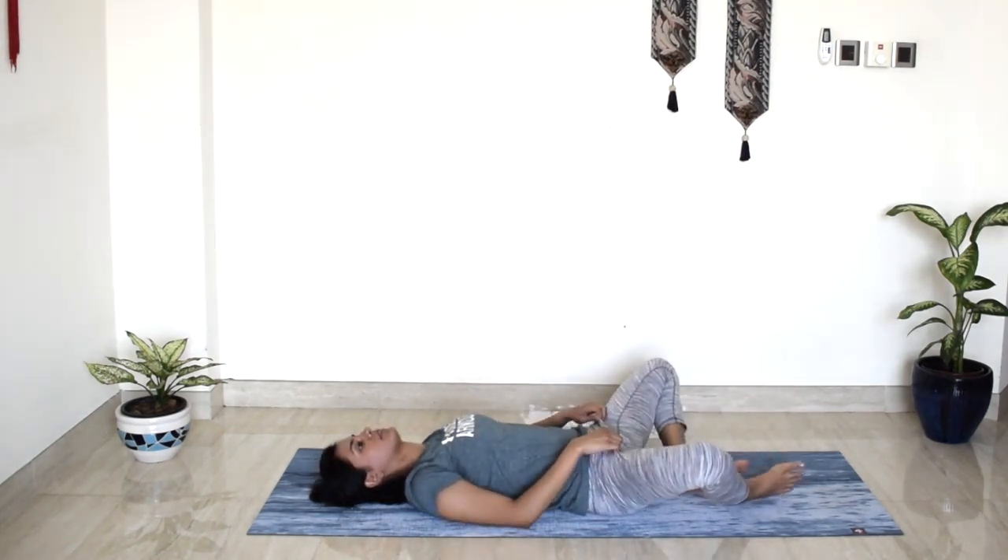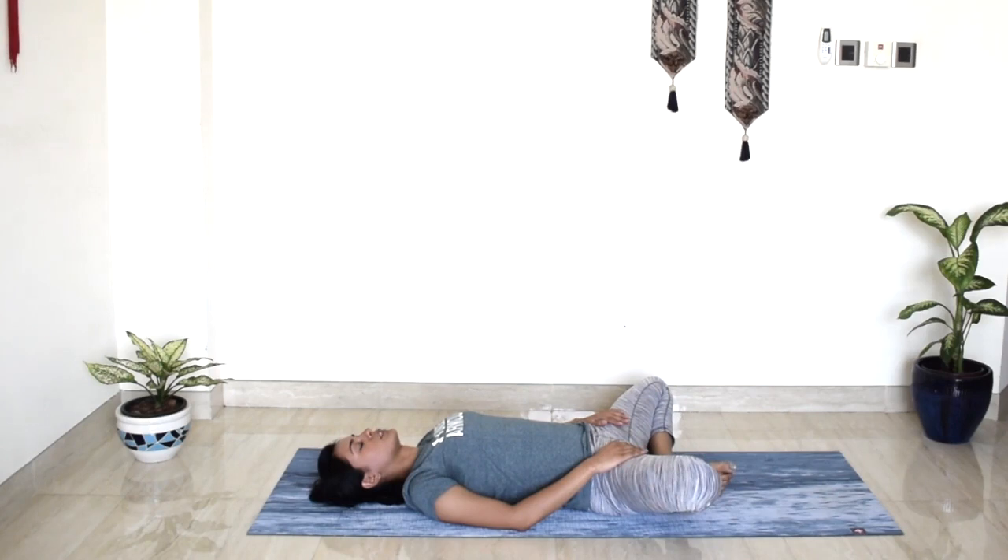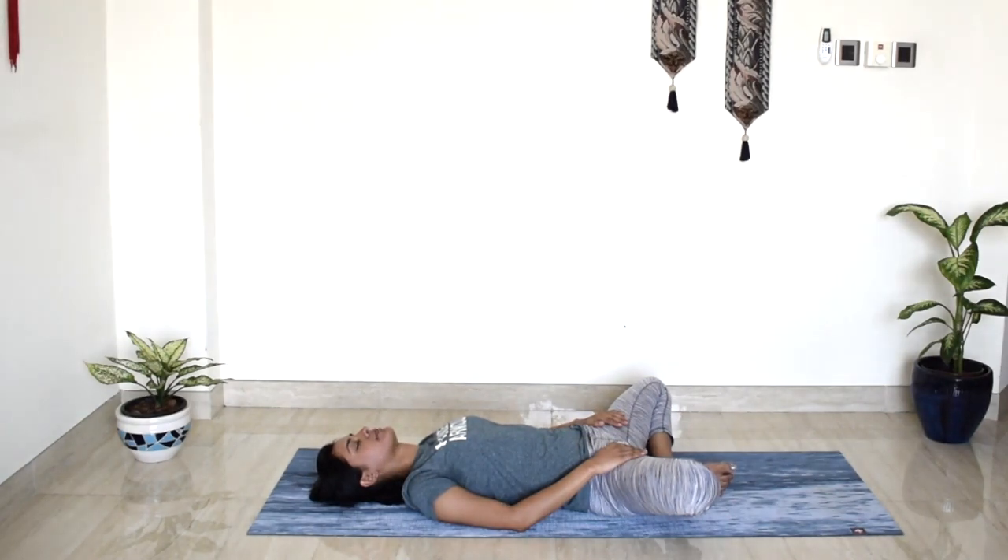Bring the soles of your feet together — butterfly pose. Gently close your eyes. Bring your palms to your hip creases and relax the weight of your entire body into the mat. Bring awareness to your legs, bring awareness to your hips. We hold a lot of tension in this part of the body, so just notice any emotions that might come up. Bring a lot of awareness to your breath. One more deep loving breath in. And full breath out.